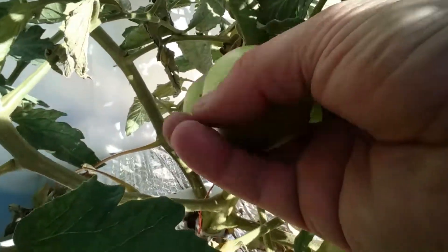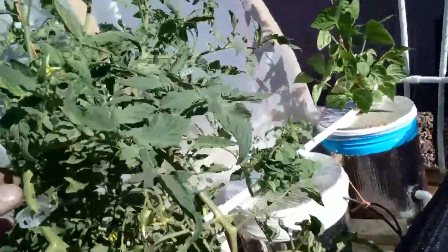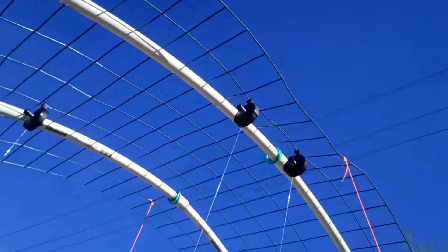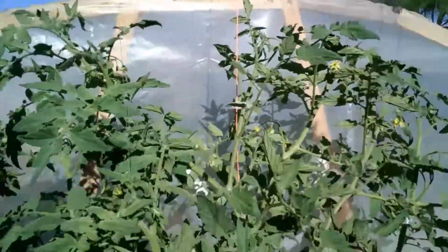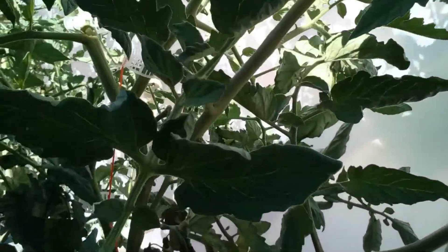We've got the right stuff going in now though. Look at this one — no blossom end rot, and this one either; very healthy. This plant is all strung up with fish line strings attached to yo-yo clips. I've got six branches attached to it, and this thing is just loaded with tomatoes.